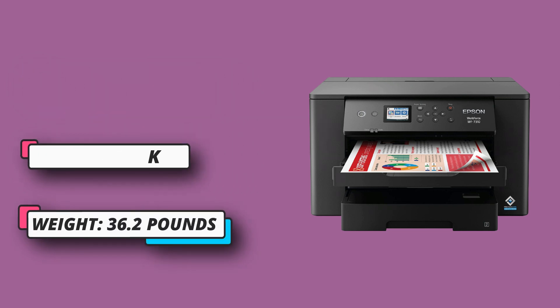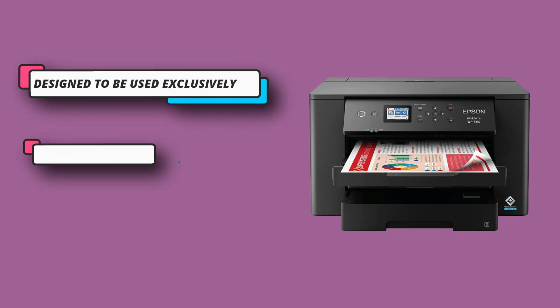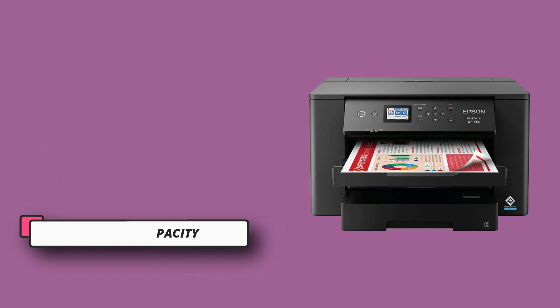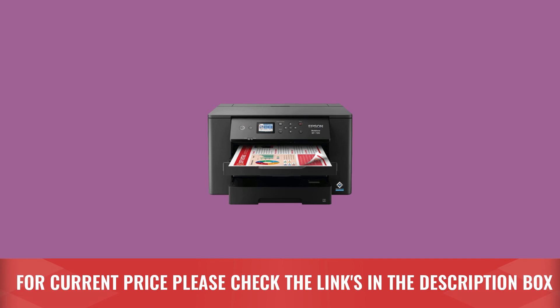500-sheet paper capacity — easily tackle high-volume print tasks with two 250-sheet trays and a rear feed. Features a 2.4-inch color display plus Epson Smart Panel. For current price, please check the links in the description box.